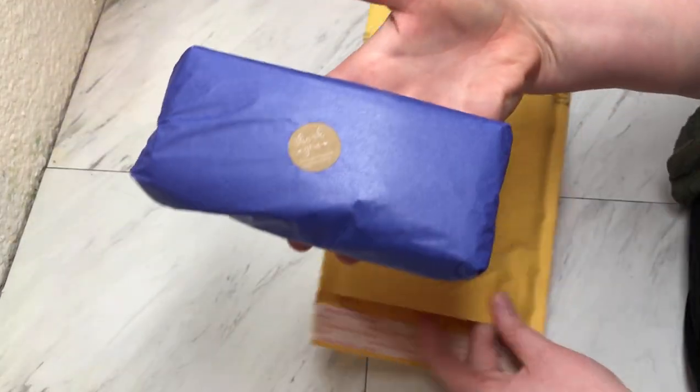And then our soaps go in the 6x9 padded bubble mailer, which has bubble wrap on the inside to keep them safe.